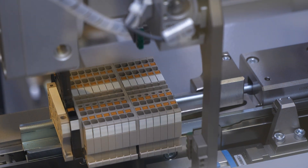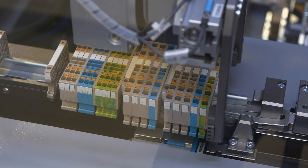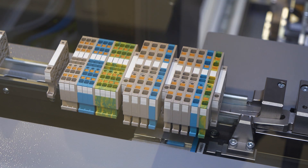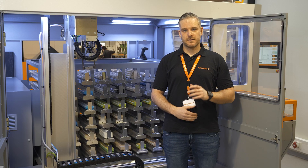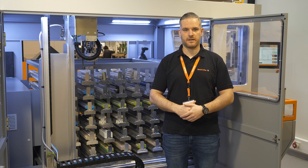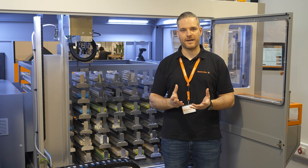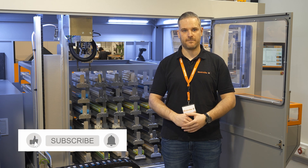The gripper then snaps the components safely onto the DIN rail according to the configuration. The highlight is it works with different designs and shapes. The Rail Assembler is a reliable friend who will take you in the direction of automating your processes, including all complexity in your daily business. Thanks for watching and see you in the next video.